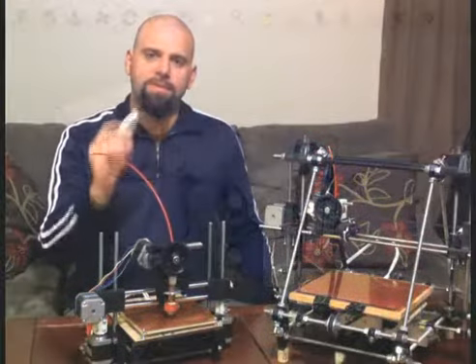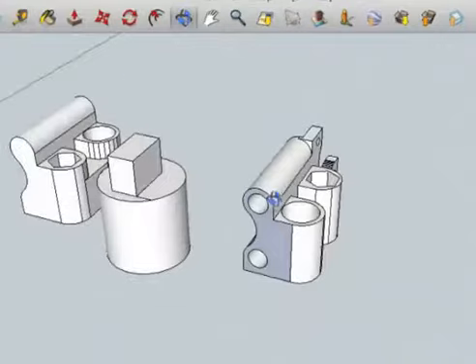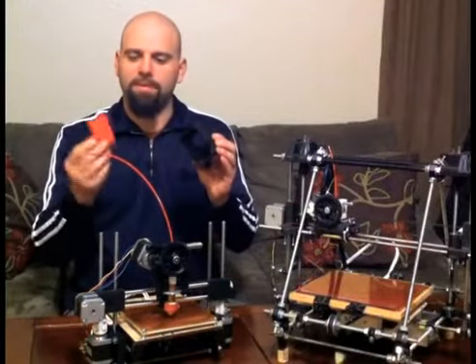It's amazing to be able to design your own parts. Something that you just think of, you can design it in Google SketchUp — it's a free program — and you can put it into the machine here and it will print out a three-dimensional part.